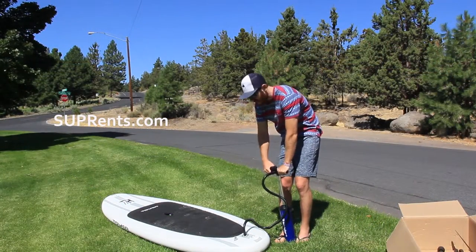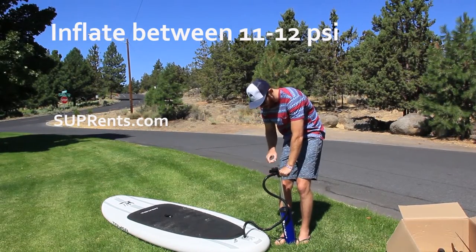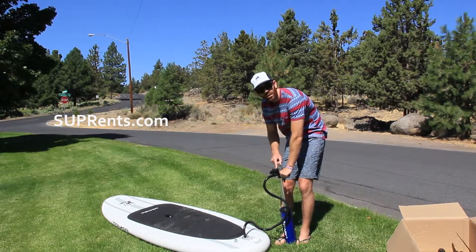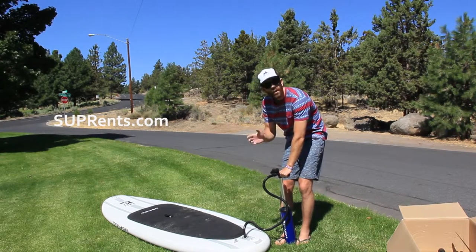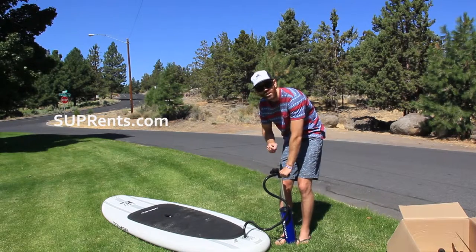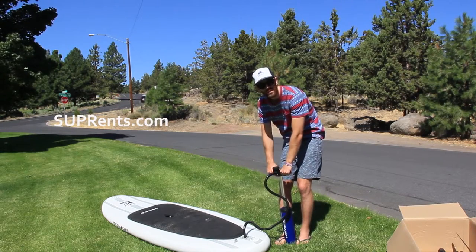As you get towards the end pumping it up, the pump will get much more difficult to press — that is normal. Also, your PSI gauge is not going to register until you get to around 8 PSI. It's going to show zero; it's not broken. Just keep pumping until it does register and head on up to 11, 12 PSI.